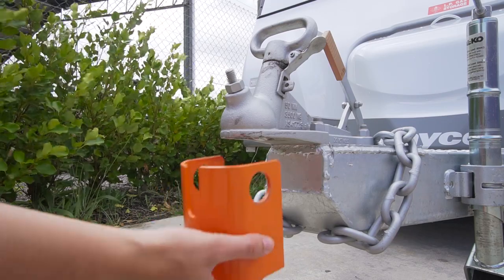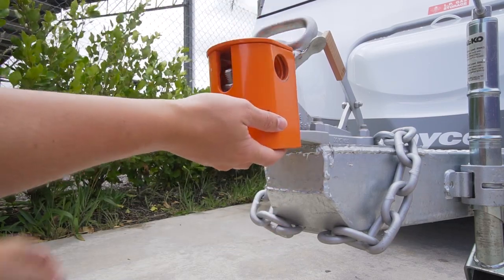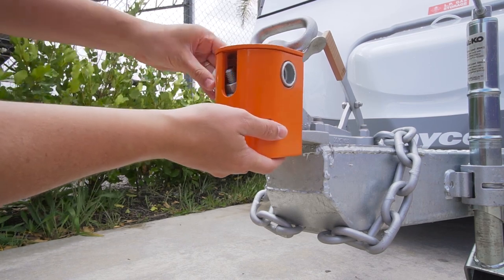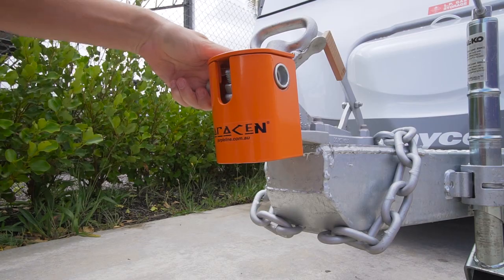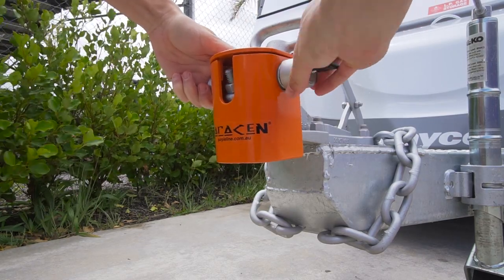Installation is basically straightforward: you put the bottom piece up underneath the towball, place the top bit on top, then the pin goes through. Take the key out and put the waterproof rubber dust cap over the key hole to keep dust and water out of the lock, and away you go.